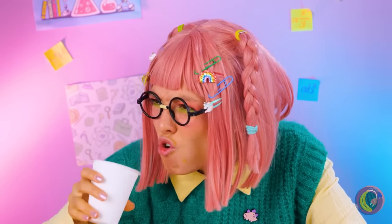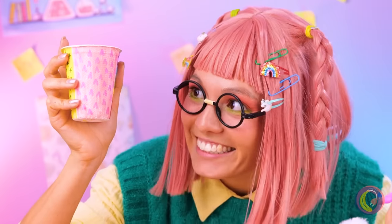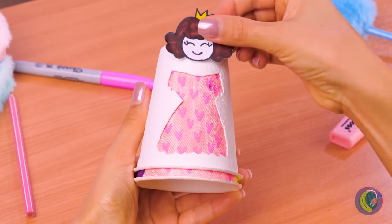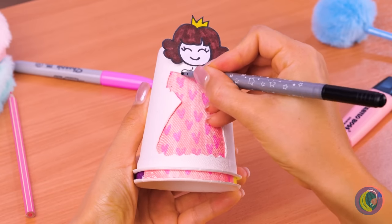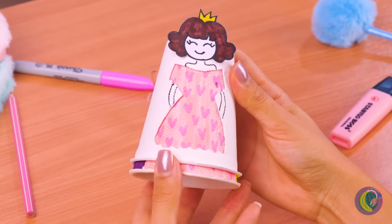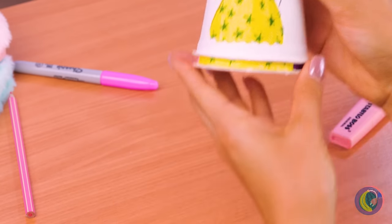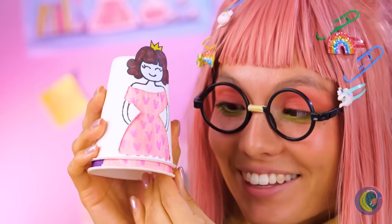Don't get jealous, get busy. Let's make our own doll. Just run a marker over a cup, add different designs, place another cup with a dress shape on top, add a face and draw the rest of the body. Just switch the cup and the princess has a new look — a sea of stars, rainbow, or simply pretty and pink.